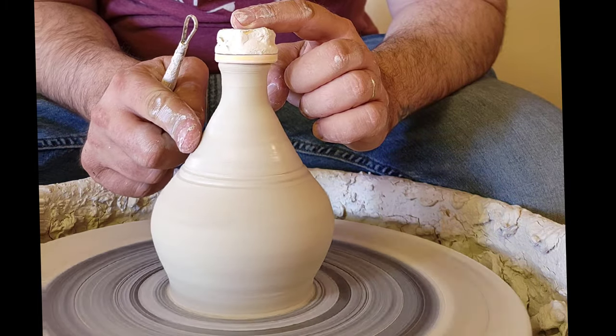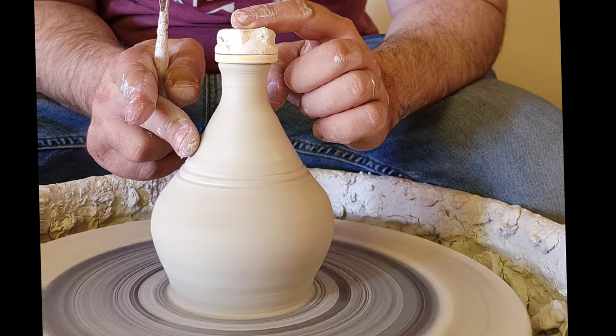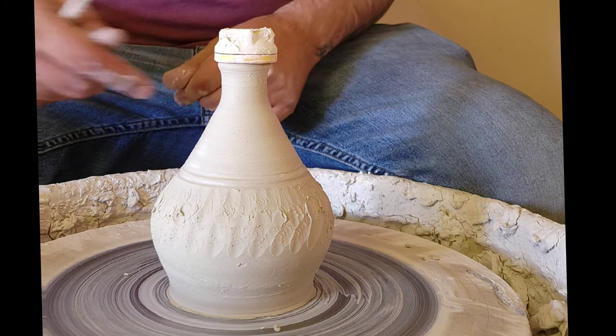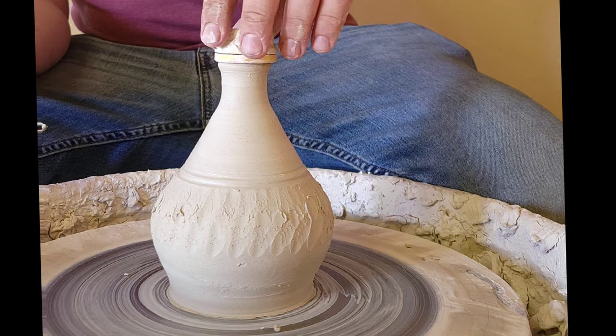Sometimes it's sensual to have those fingerprints on there. People don't want to buy your stuff unless there's a little bit of signature involved. So anyways, that's that for the body.